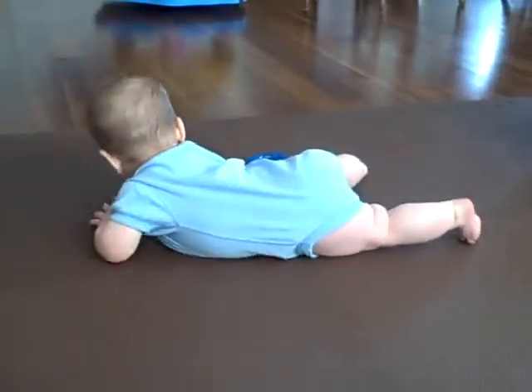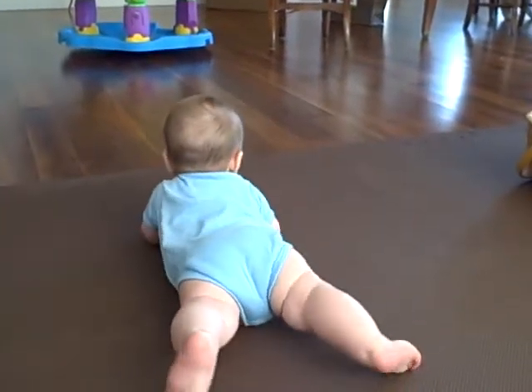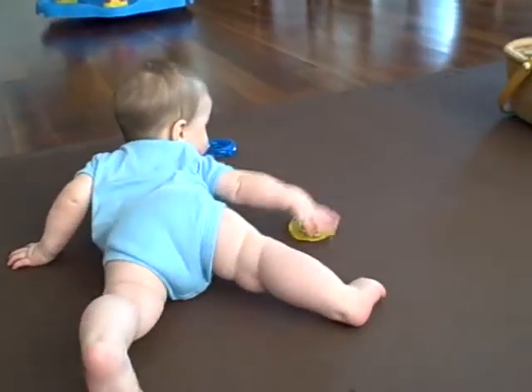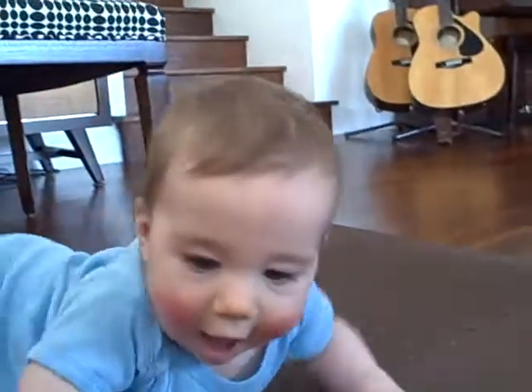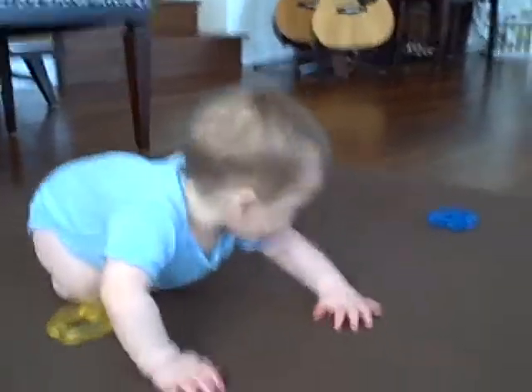Come over here. Guess we're just going to get the back view here. How are you doing? You want the camera, I know. When it gets close enough, it's worth it. Okay, come over here. Come and get it.